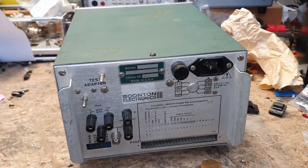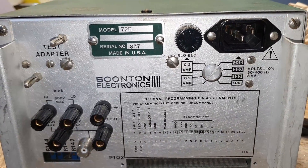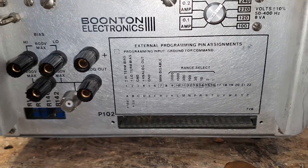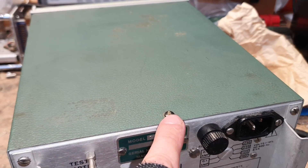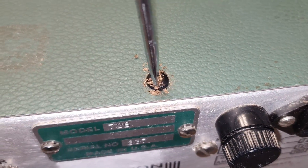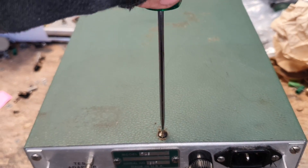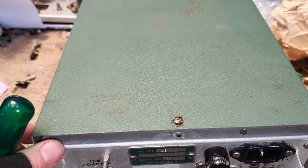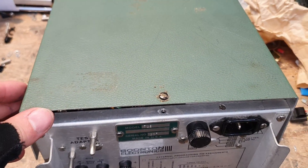Here is the rear side: test adapter, many different voltages, external programming pin assignments. All we have to open up is this screw here — there is nothing more. This will be shipped today to a customer in Austria, my country. I'm very curious what we will see — nice gold-plated boards or silver-plated ones, or who knows?